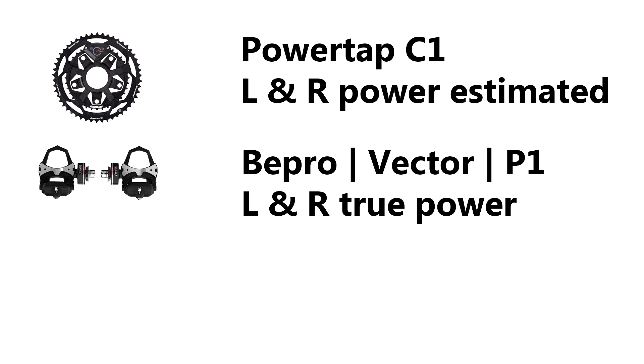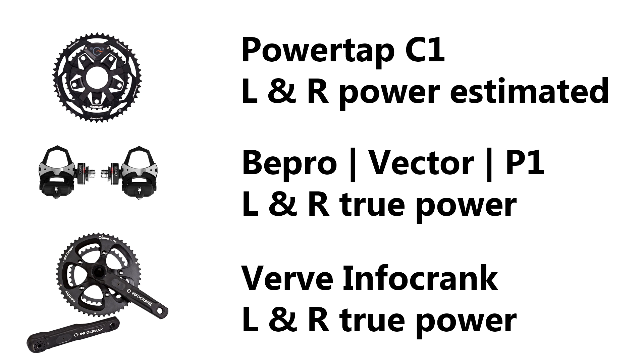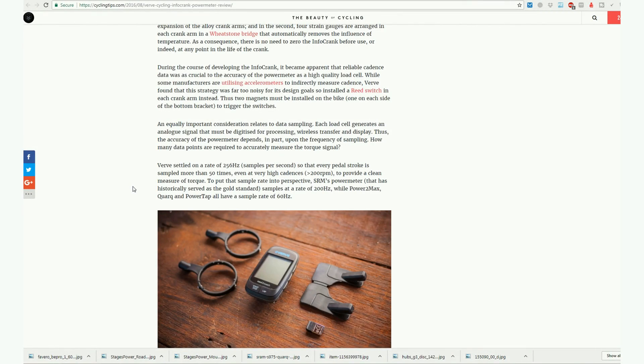To get true left and right power you need entirely independent sensors — i.e., strain gauges left and right — which you have with pedal power systems such as the Asioma, Garmin Vector, or Power Tap P1 where you buy both left and right pedals. The Verve InfoCrank also measures left and right with indwelling sensors built into the crank arm, unlike Stages where the strain gauge is attached to the outside. Verve claims higher accuracy and a higher sampling frequency: 256 Hz versus Rotor In-Power and new SRM at 200 Hz, while Power to Max, Power Tap, and Quarq use 60 Hz.